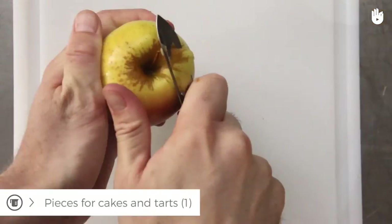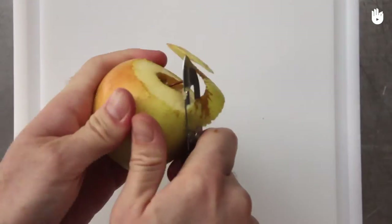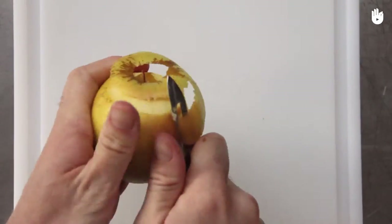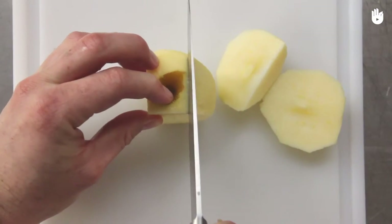A peeler will give you a cleaner peel removal. If you don't have a core remover, cut the four sides after peeling the apple, avoiding the core.